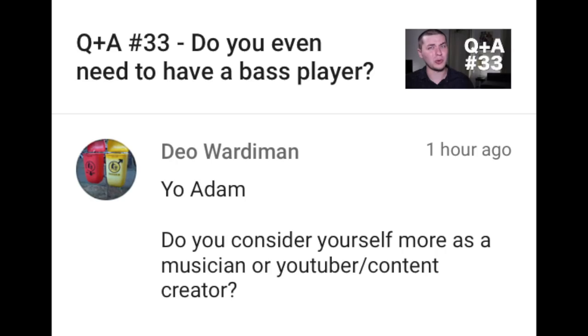Dio Wardeman writes: Do you consider yourself more as a musician or a YouTuber slash content creator? I definitely think of myself as a musician first and foremost — I am way more qualified and way more experienced. I sort of fell into YouTubing and it's been fun for the past couple of years, but I am always going to be a musician at heart.